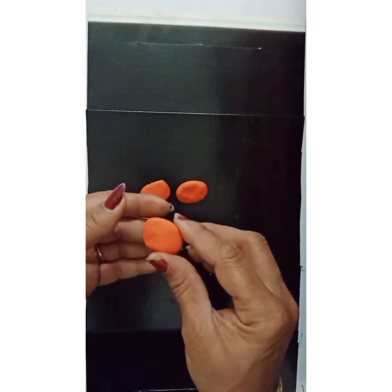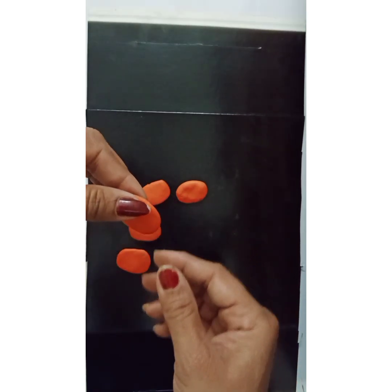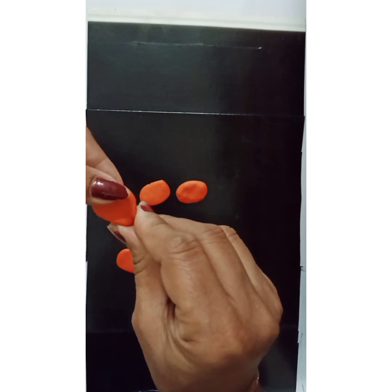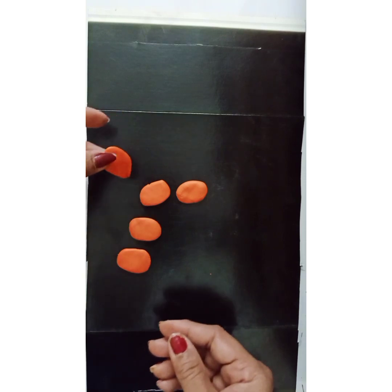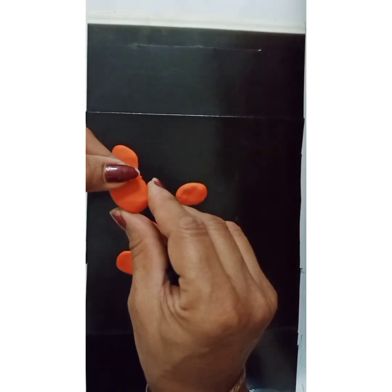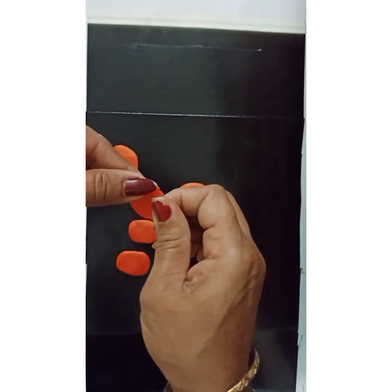Now I need to give them a better shape. I shall hold it between my thumb and my second finger, and at the bottom I will just pull it a little bit — pull and press. Hold it at the top, and at the bottom just pinch it down and then press it.